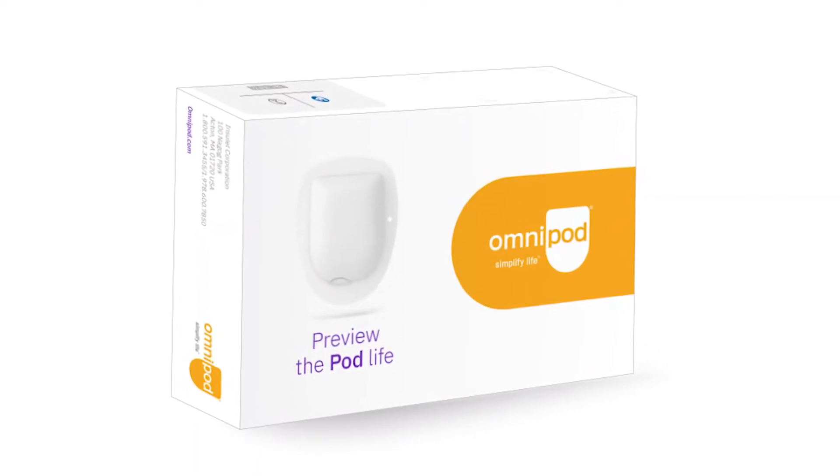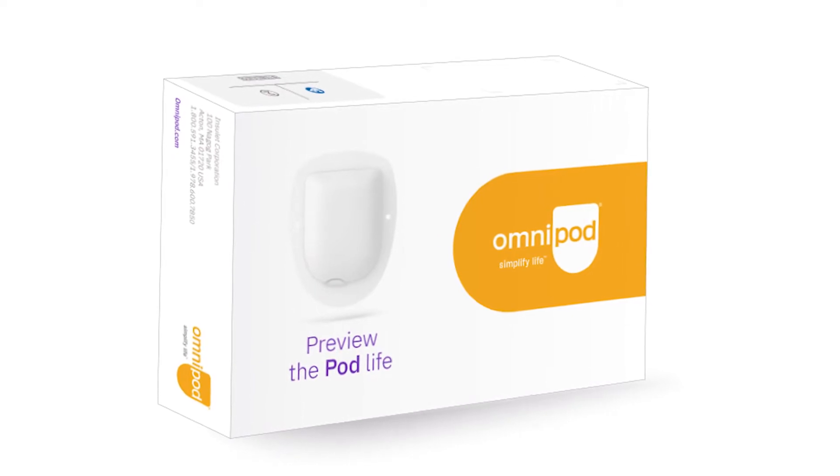One of the main things that put me off using this device is the fact that the entire pod will contain the insulin, whereas normally my insulin is held within the insulin pump. With this, the insulin will be held in the actual pod, so I thought maybe it will feel chunky and give me some problems day to day. This experience kit is really important to allow me to see if it is actually bigger than I expected.